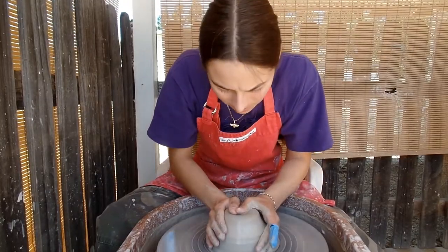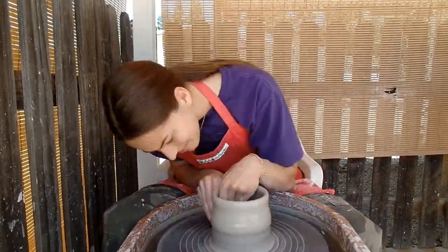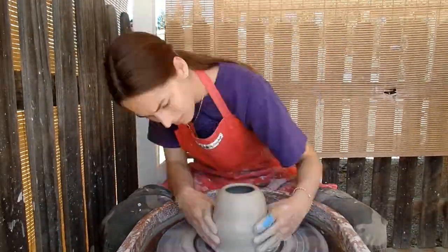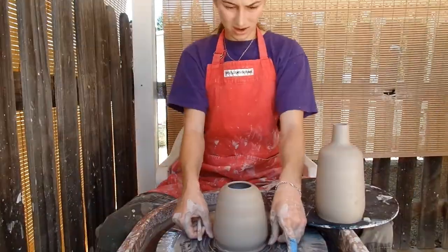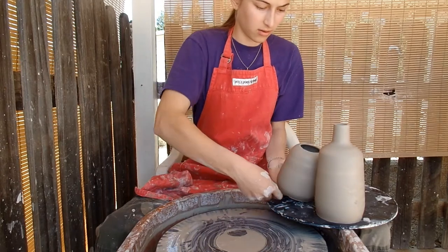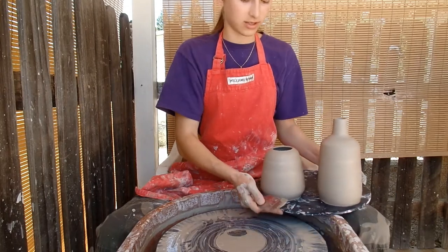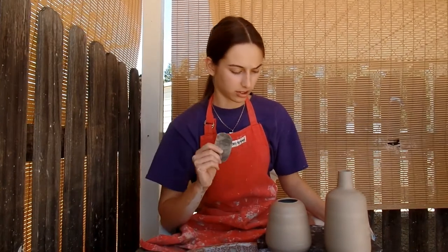I'm going to throw one more shape — just going to be a large vase. Here's my rather ugly vase that I came up with. It held its shape because it's very thick. Next up, Elsie's going to be throwing a few things to put in the pit firing as well, and I'm going to be burnishing these two.